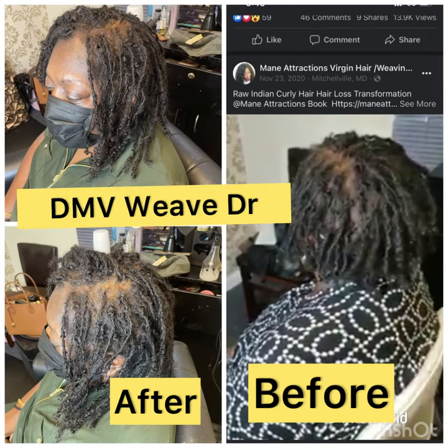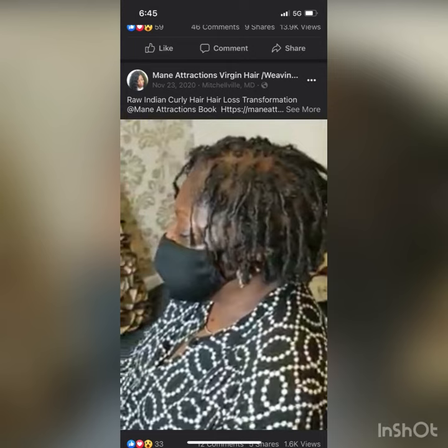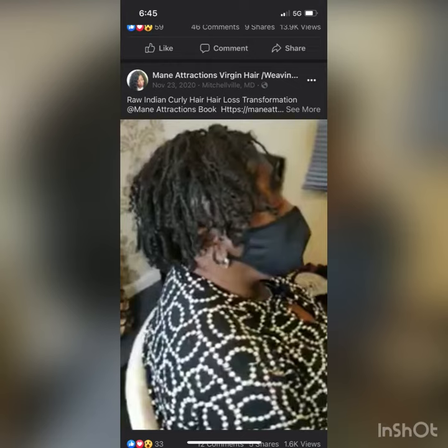Welcome back! Today we are doing a hair transformation. This is a glueless sister lock or micro lock prosthetic — it actually is glueless — and this individual has had this unit for a whole year.